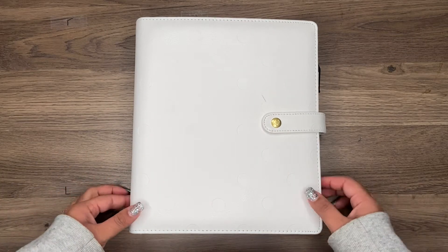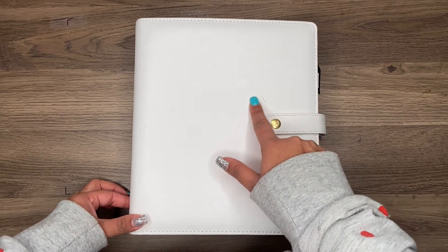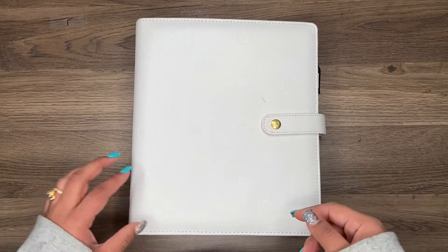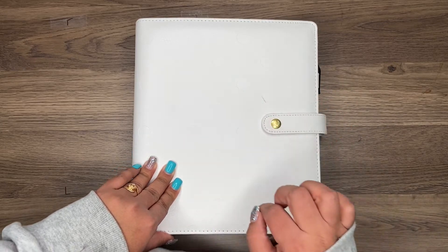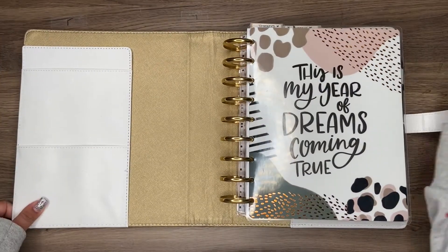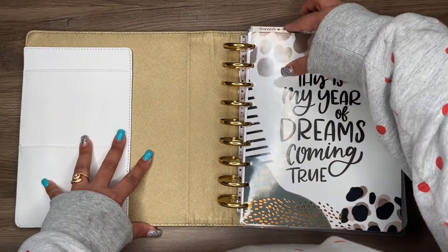I love this cover but I don't know what I did right here - I scratched it and can't get it out and it's really bothering me. I'm trying not to let it bother me, so if you guys have any tips and tricks on what to do with this, let me know. Oh look how beautiful this looks - okay let's get right into it.